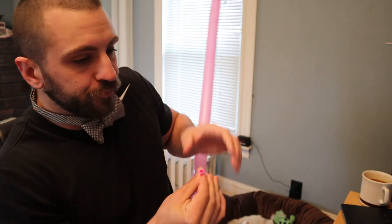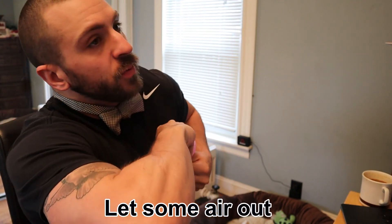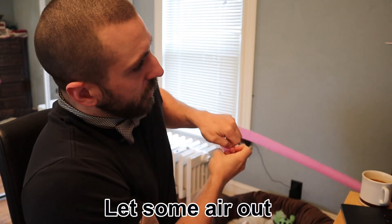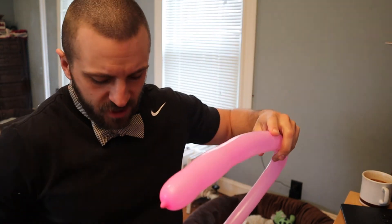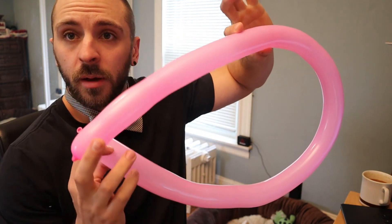If you can't blow it up all the way, that's okay. Let a little bit of air out, because we do want to let some air out just to make sure the balloon doesn't pop. Squeeze it, massage it a little bit, and that'll just push the air towards the end a little bit. So we have a fully blown up balloon.